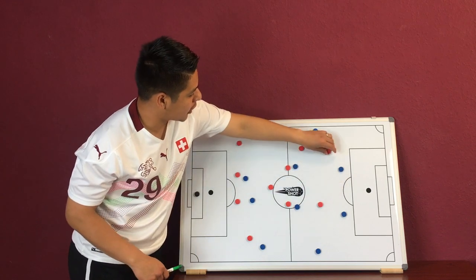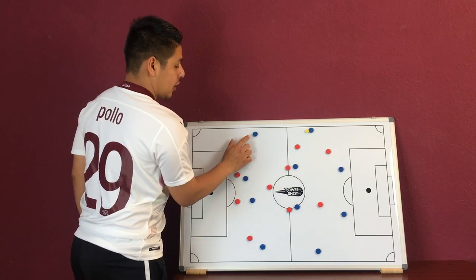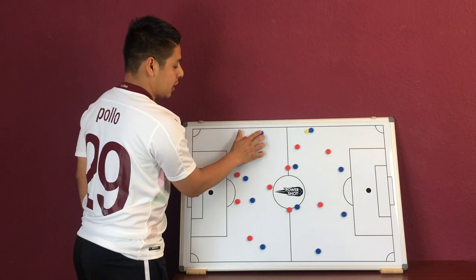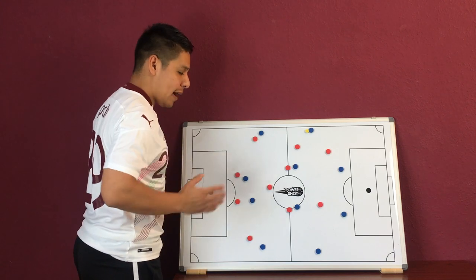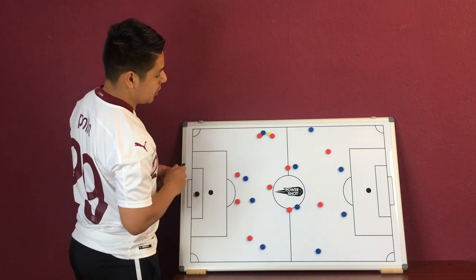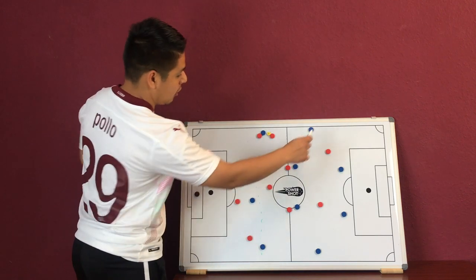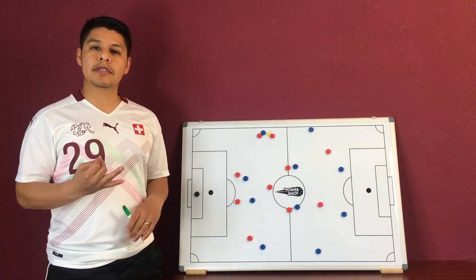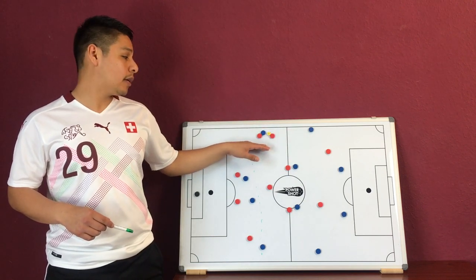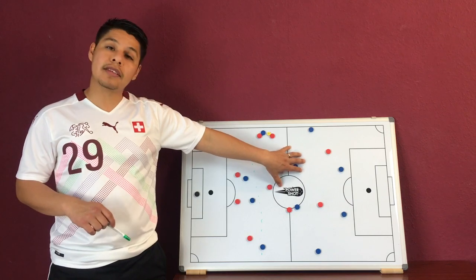If we have this player checking in, our left back is there to cover. When that pass comes, we make that press and essentially make that trap — and as you can see, it's still within our range. So that was two defensive traps on the wing: one stopping and trapping the right back, and then the other stopping and trapping the right midfielder.